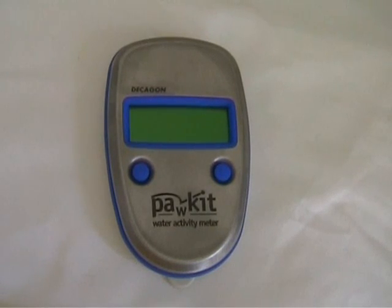This is the PoreKit Water Activity Meter by Decagon Devices. The PoreKit allows you to make quick measurements of water activity to ensure the safety of your product. It is designed to be simple, rapid and portable, very easy to use and requires very little maintenance. The accuracy of the PoreKit is ±0.02 water activity.